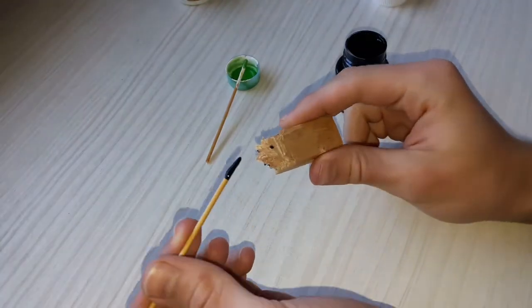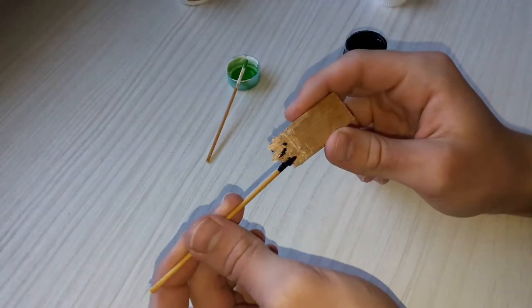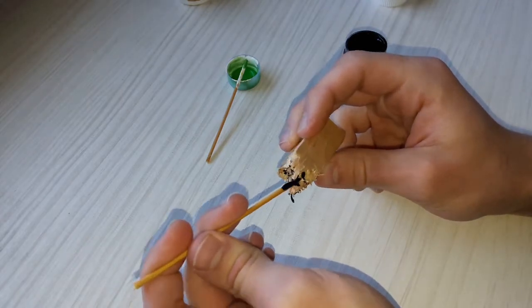Hello! In today's video I am gonna show you how to make a wood and resin pendant with a dried flower.